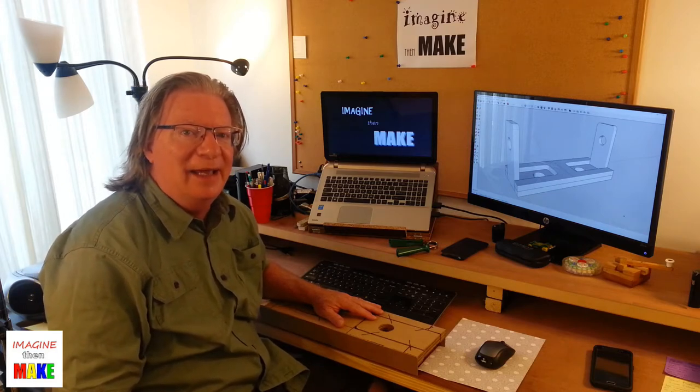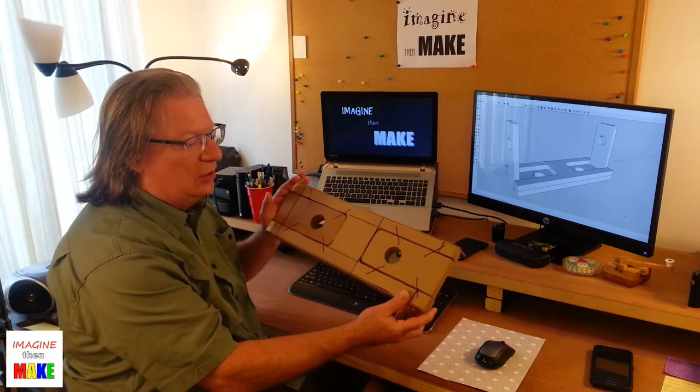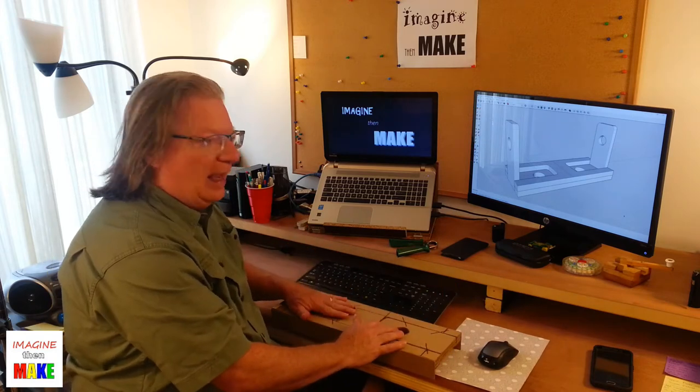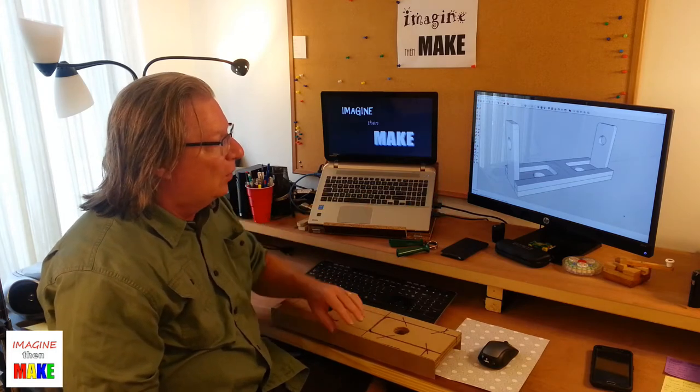Hey everybody, Matt here. Thanks for stopping by and welcome to Imagine Then Make. This is part two of the video series on making a portable bookshelf. In part one, I showed you how I constructed a cardboard prototype. And in this video, part two, I'm going to show you what I did to create the 3D model in SketchUp.